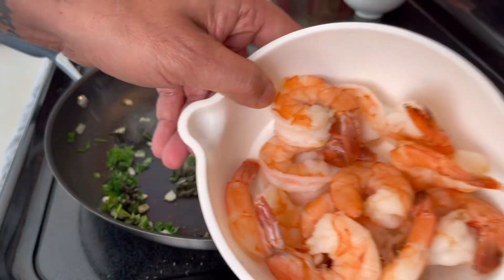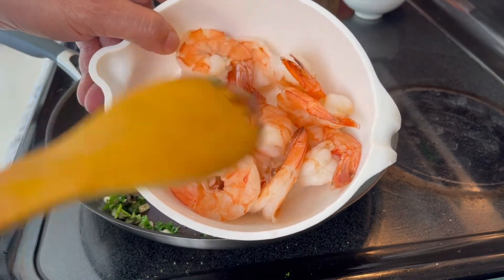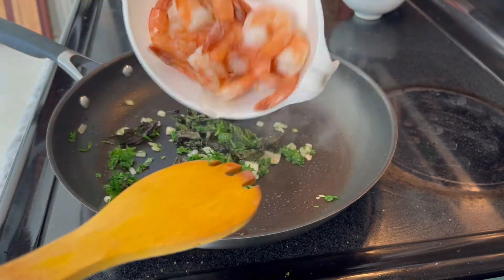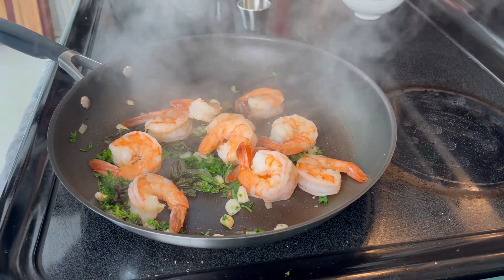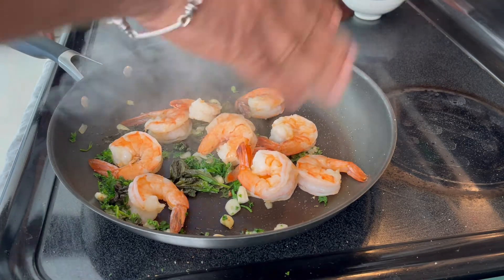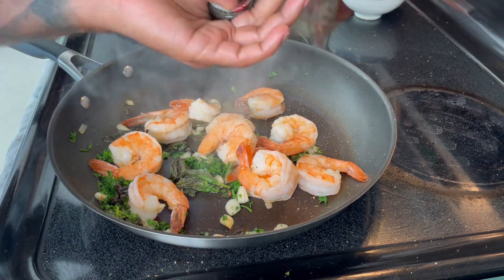Add the shrimp — I took them from the boiling water, used some cold water to cool them down, cleaned them up and peeled them. A little bit of salt, some black pepper.